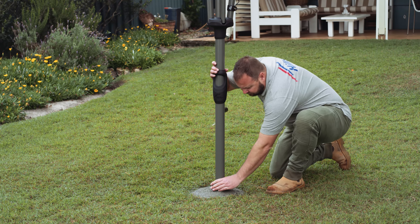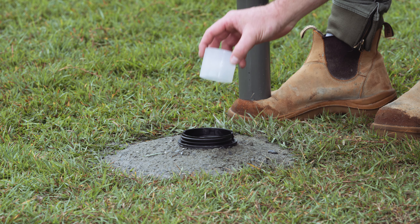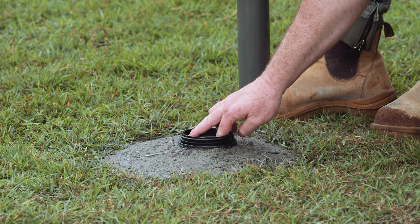If you wish to adjust the height of your clothesline from the ground, remove the ground socket and insert the provided spacers to the desired height.